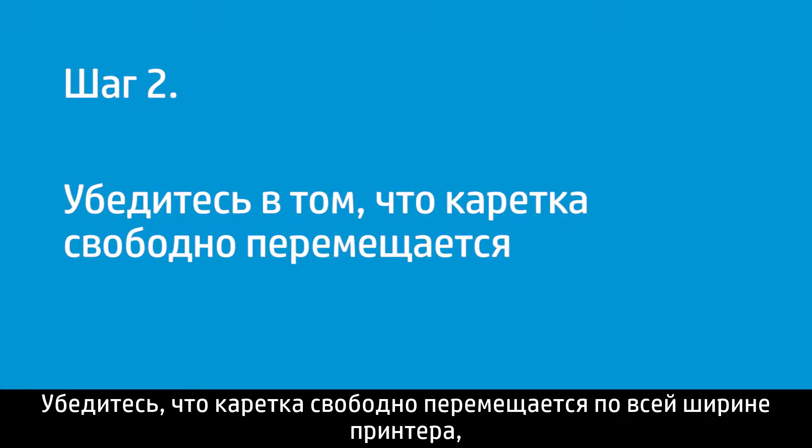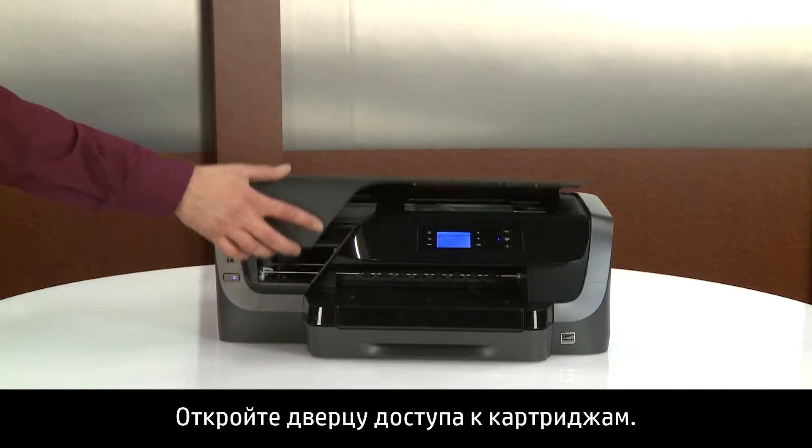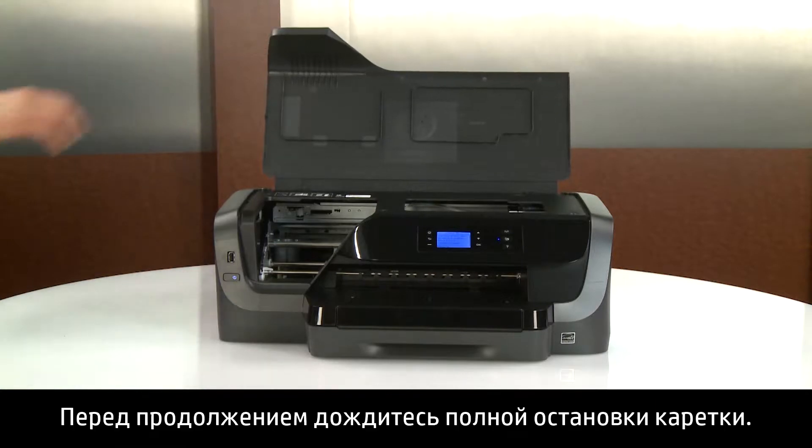Make sure the carriage moves freely across the width of the printer to make sure no jams remain. Open the ink cartridge access door. Wait until the carriage is idle and silent before you continue.